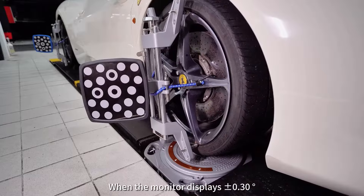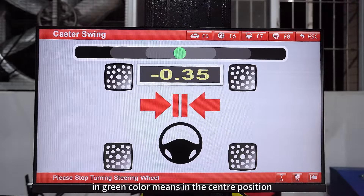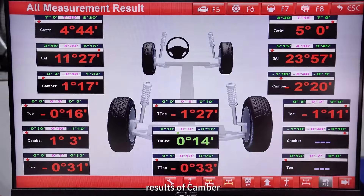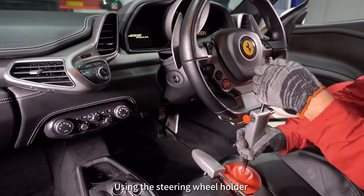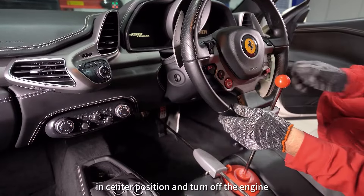When the monitor displays plus or minus 0.30 in green color, it means the steering wheel is in the center position. Now you can read the initial measurement results of camber, toe, and caster. Use the steering wheel holder to secure the steering wheel in center position and turn off the engine.